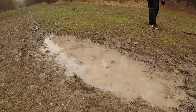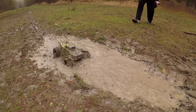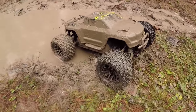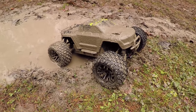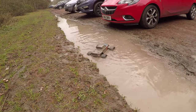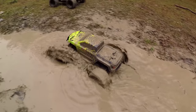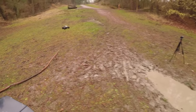Here comes the Granite 4x4, mud-bogging edition. It's died! The brushed motor has absorbed the water. Let's empty it out and it'll go again. It just floats.